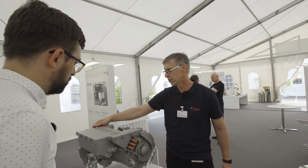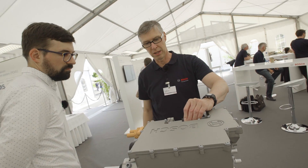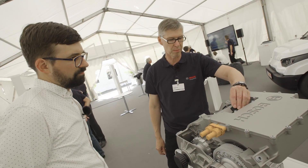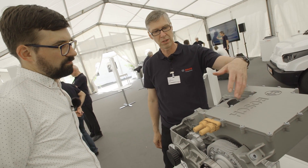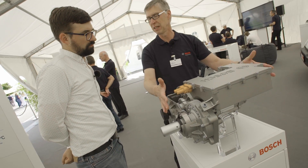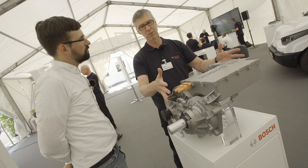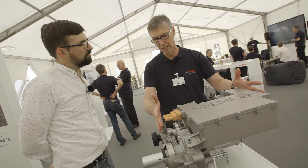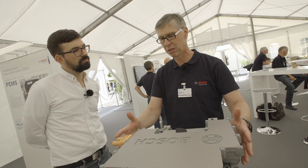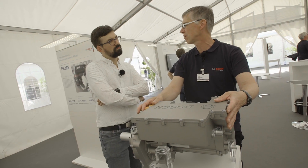We have the high voltage connection here, and we have a bus connection — like a CAN bus for example — that is used for commanding the E-axle. Everything is integrated into one unit, which we deliver to the OEM. You can imagine that the effort for integrating that unit into the electric vehicle is much less than before, because you mount that unit in the vehicle, do the connections, and everything is fine.